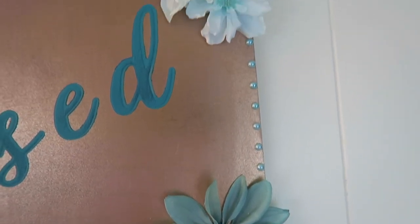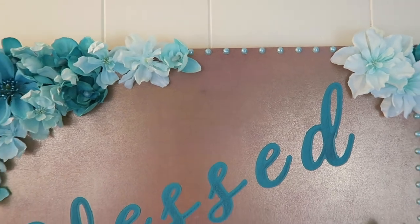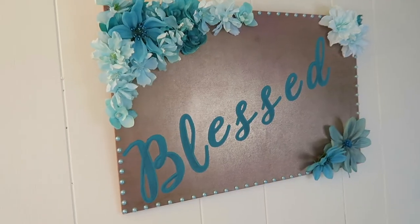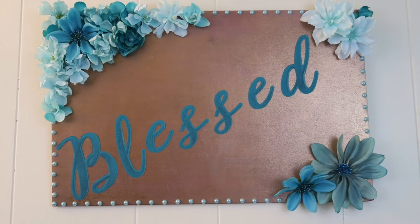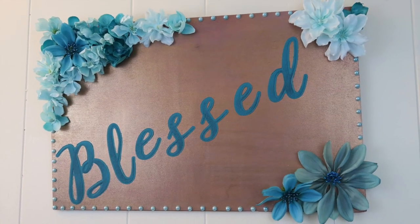This is the final result. When it's all complete this plaque will go along with the hanging flowers that I was making earlier and they will combine to make one piece of spring decor. If you stick around you will see that video later. So that was my springtime plaque with the flowers — thank you so much for watching, I'll see you in the next one.